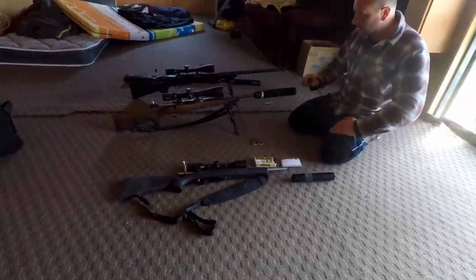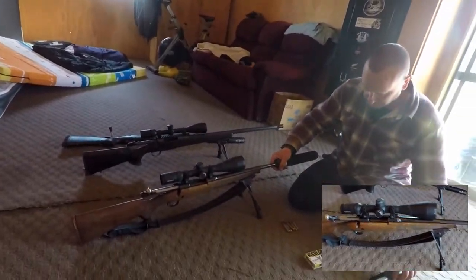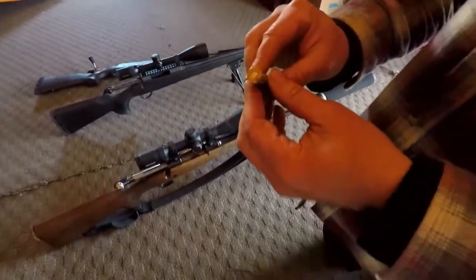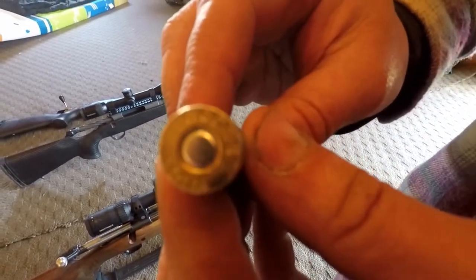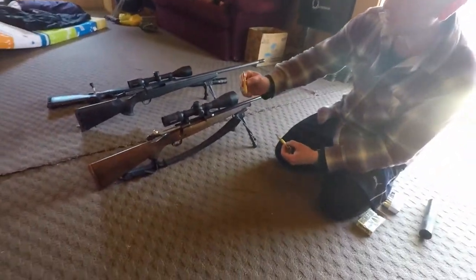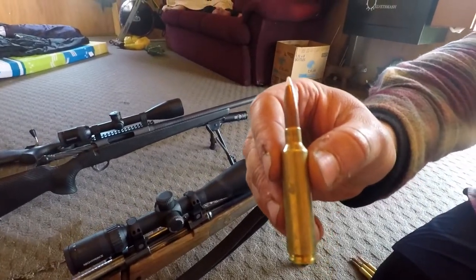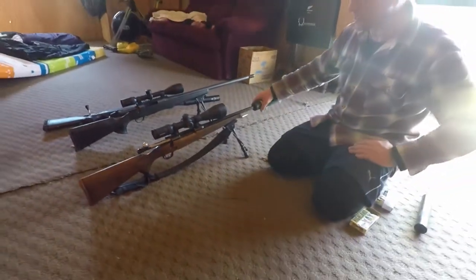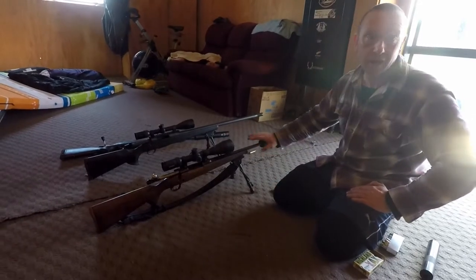The other one we're using is this one — Harvey's rifle he put us on to when we first got here. This is a 6.5x284. These ballistic tip rounds he's loaded himself — they're not factory rounds. This is what I used to shoot the red deer the other day at about 300 yards or so.